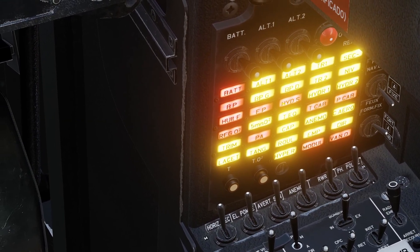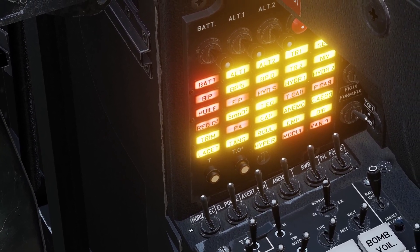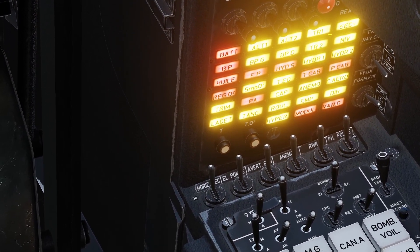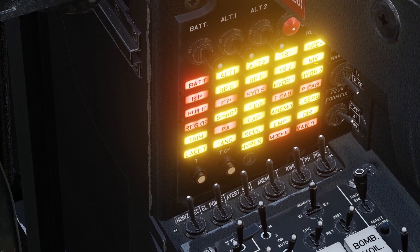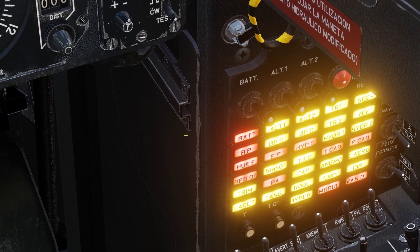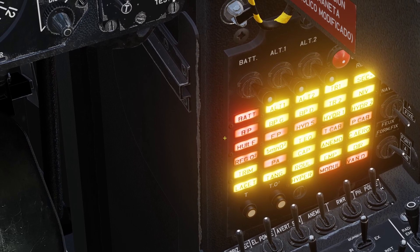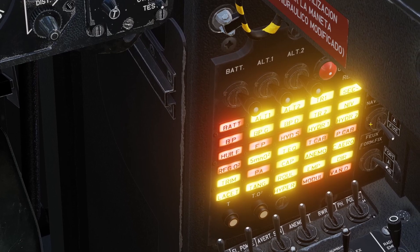There's one more warning light for the fuel system. Staying on the same row all the way to the end, there's a light that says NIV. If the NIV light comes on, that means one of the feeder tanks has less than 250 liters of fuel. The feeder tanks are the tanks in the plane that send fuel directly to the engine — there's a left one and a right one. If either of them gets less than 250 liters of fuel, the NIV light will come on.